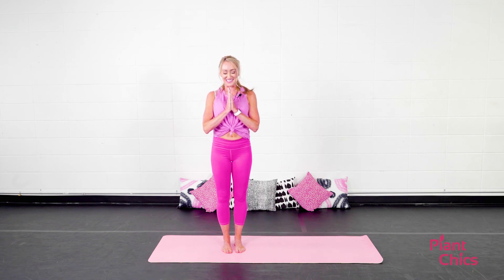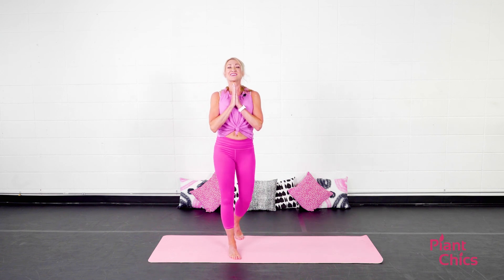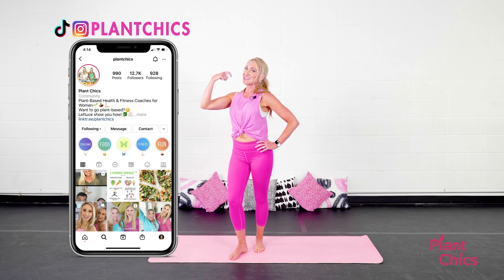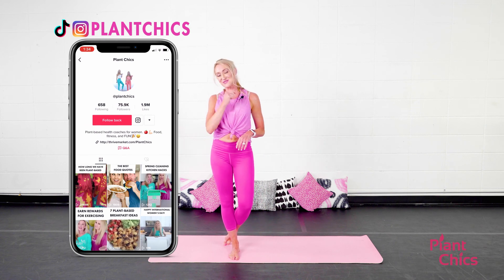Let's do that one more time — inhale and exhale. Gently open your eyes. You did it! Congratulations. Make sure you take your sweaty selfie — hashtag plant chicks. Make sure you tag us on social. We'll see you soon!